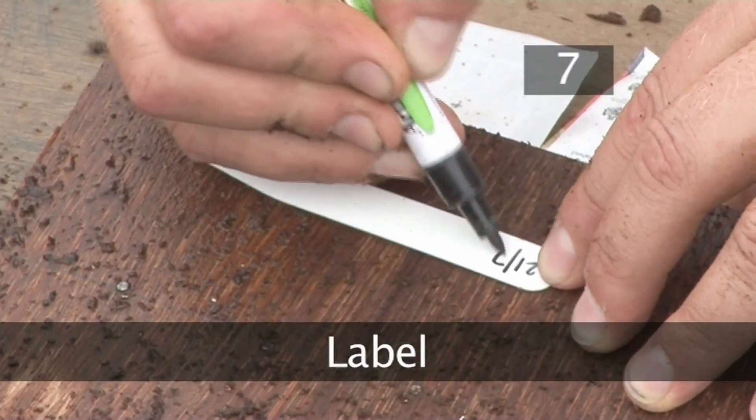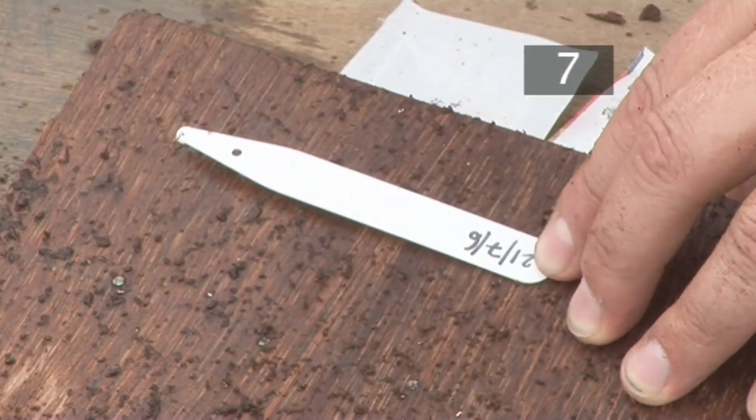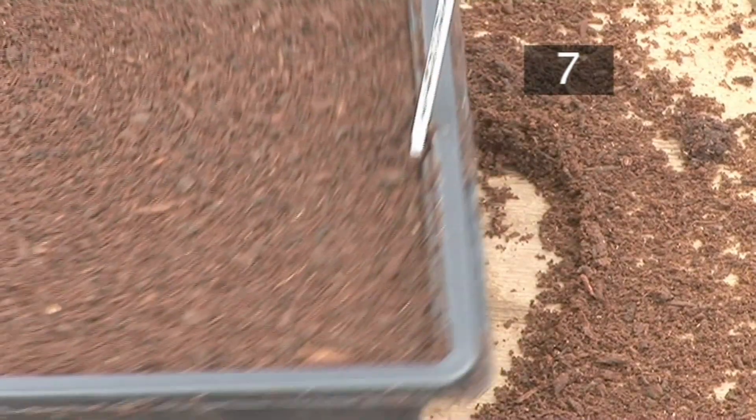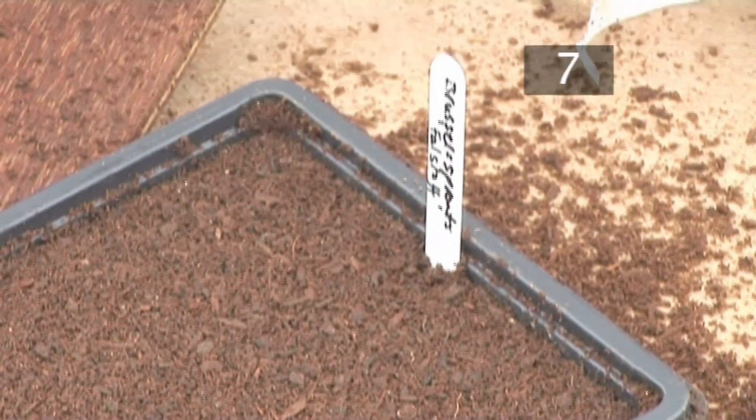Step 7: Label. Lastly, you should label your seeds. Use an indelible pen to put the date on one side of the label, and the seed type on the other.